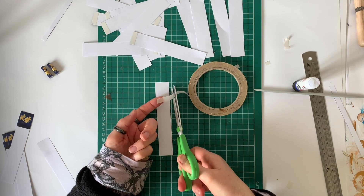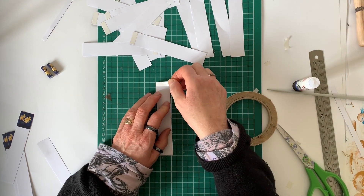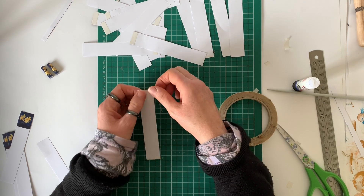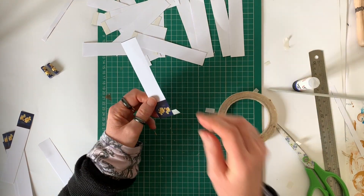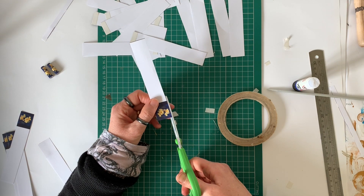Hopefully you will have some double-sided tape. You need to put a piece of this across the end of each strip — on the end that's got the image on it — and then just trim off any excess, like you see me doing here.